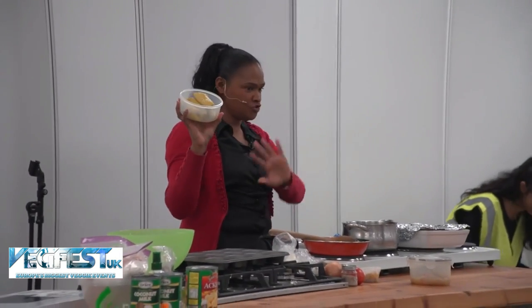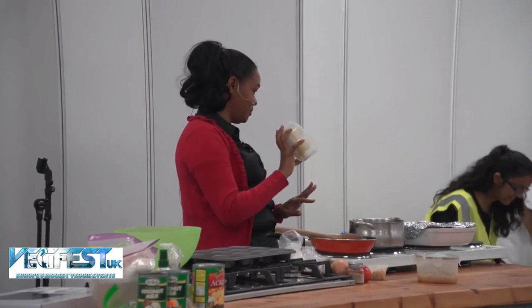What I've done with this recipe is boil the plantain, true blue pita style. Here is one I prepared earlier.